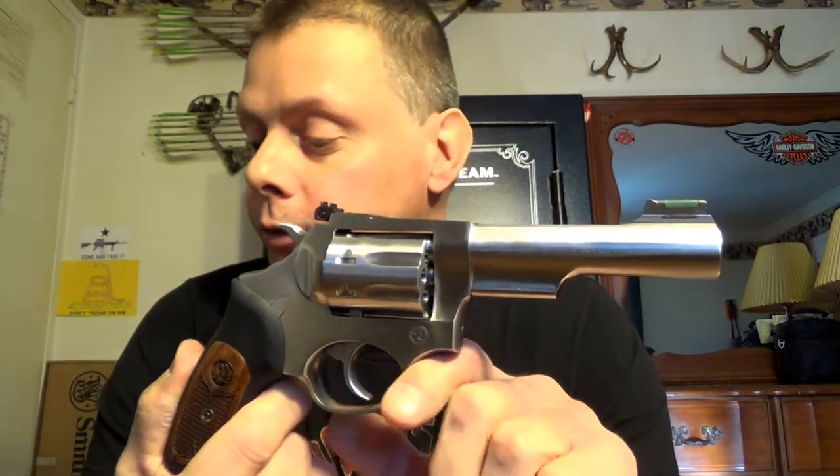I'm really happy with it — no complaints. The accuracy issue, I really believe that was the ammo I was shooting, because that's really all I shot. I think bringing it up a thousandth or a thousandth and a half — which everything else seems to be aside from what I was shooting — will resolve my accuracy issue. I might do a chapter two on this after I run some different types of ammo through it.